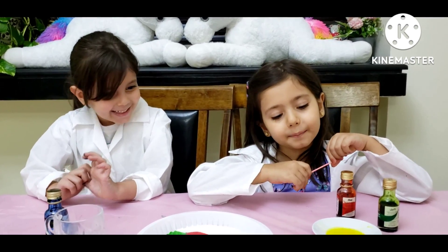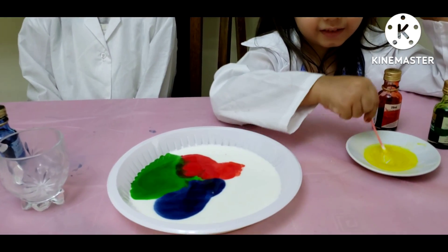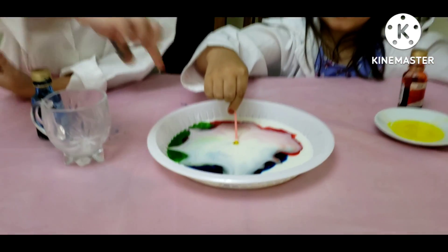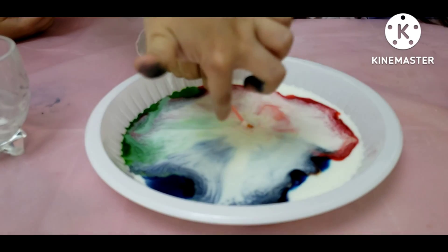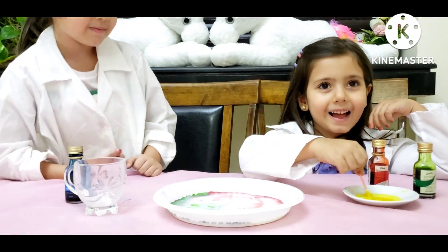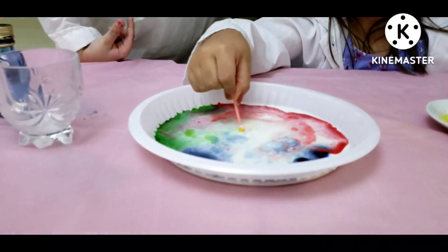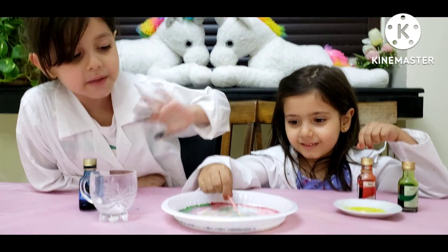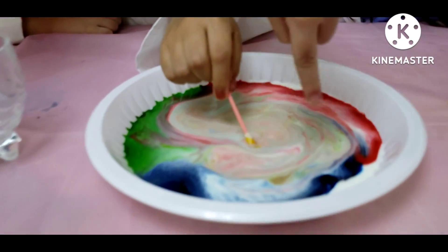And now I am going to put soap in the milk. Wow. See the colors. It's so cool. See the colors. And I think I will put some more soap into the milk. Wow wow. This experiment is so cool. I like it. It's so beautiful. See the colors how they spread. See the colors, guys. It's like a rainbow from here.